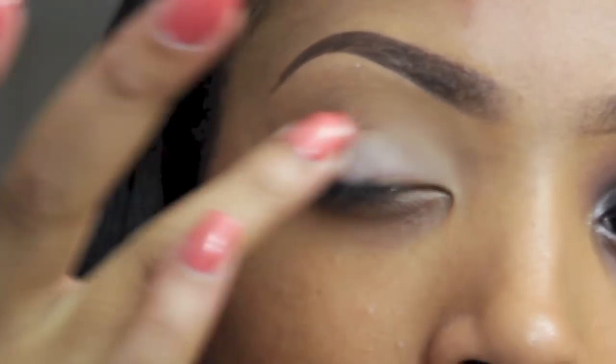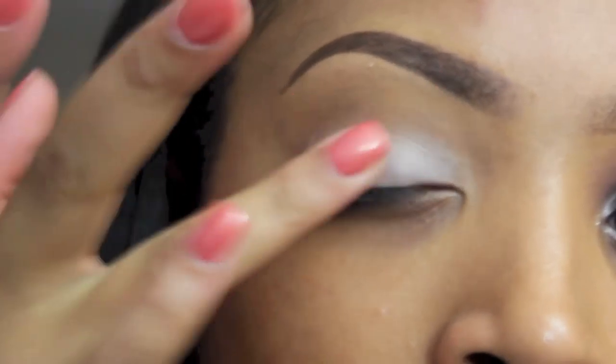Hey you guys, it's Missy Lynn and today I'm doing a tutorial for the new video by Keisha Cole. This is an inspired makeup look — it won't be exactly the same, but I try to come as close as possible and to make it as simple as possible to recreate. So if you guys are interested in seeing how to recreate this look, then stay tuned.